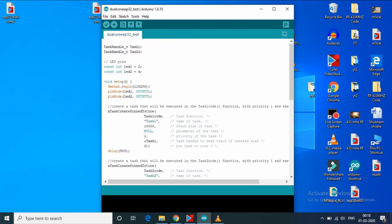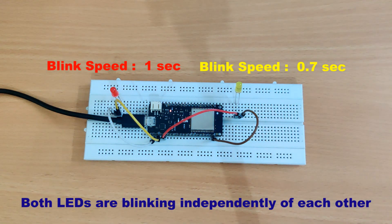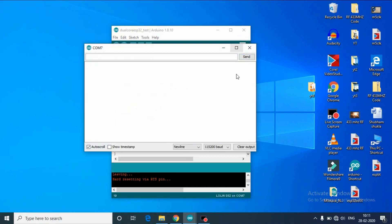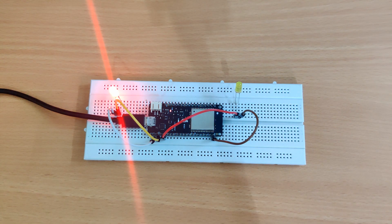Let's upload the code to ESP32. We uploaded the code and as you can see, both LEDs are blinking independently of each other as expected — this one is blinking every 1 second and the other one every 0.7 seconds. If we open the serial monitor, we can see which task is running on which core. You can use the multitasking capabilities of ESP32 with its two cores in your projects — have fun doing multitasking projects with ESP32.